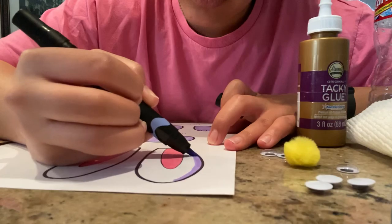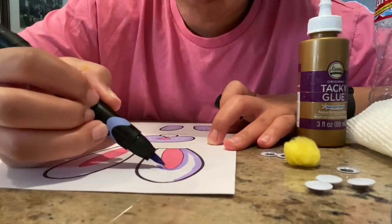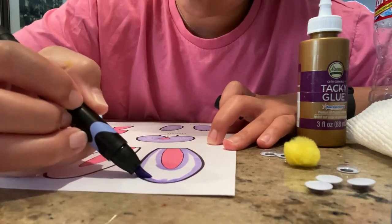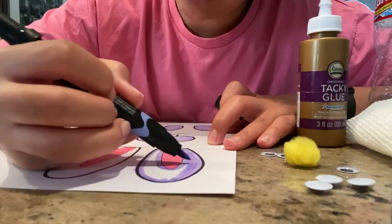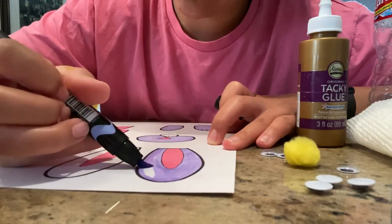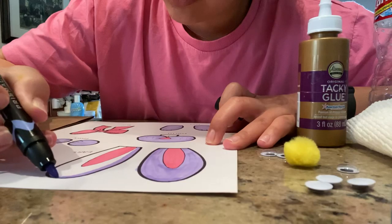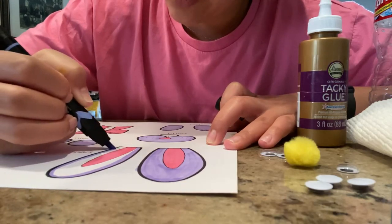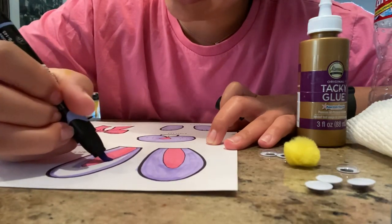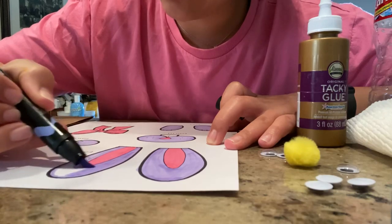I'm going to finish coloring in the ears. If you don't have a pom-pom, you can use a cotton ball — you can even color it. So if you want to keep your bunny white, you can do that and have a little white cotton tail. One of the reasons it's easier to color all your pieces before you cut them out is because if you go outside the lines, it doesn't matter since you're about to cut it out anyway.